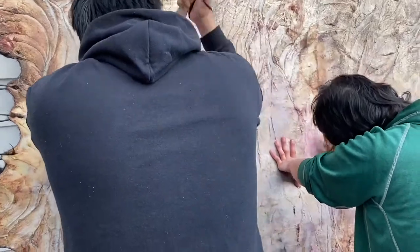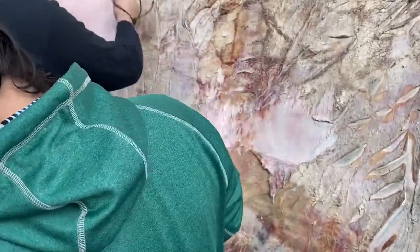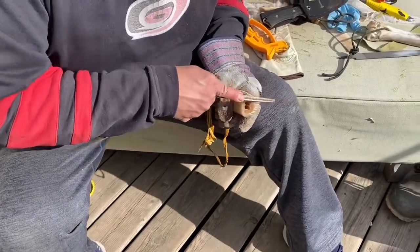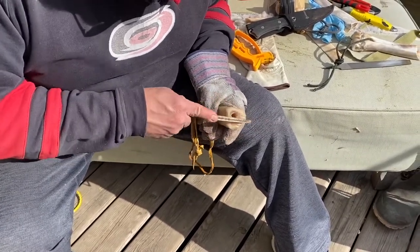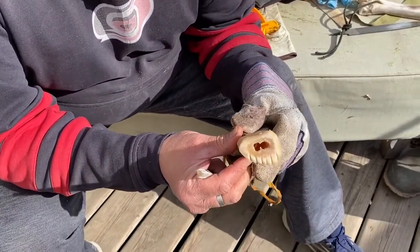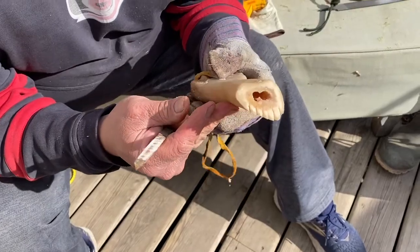They're young, able-bodied young men, but they're getting tired. A sharp tool always helps with the work. By the time I'm done sharpening here, that'll be their break. And then they'll get back on the hide. You can see how the triangle edges are sharp. Hopefully they go faster now that they have sharp tools.